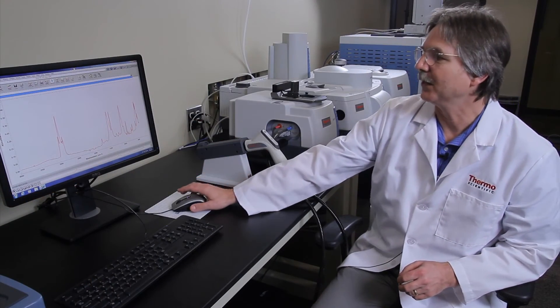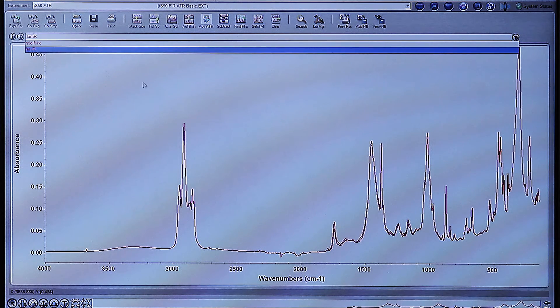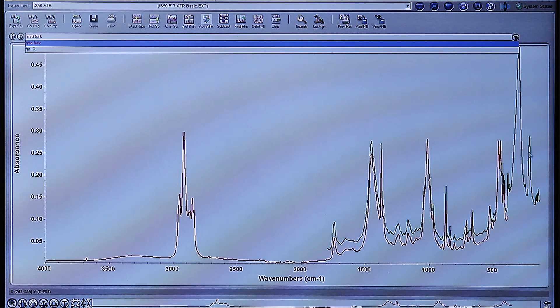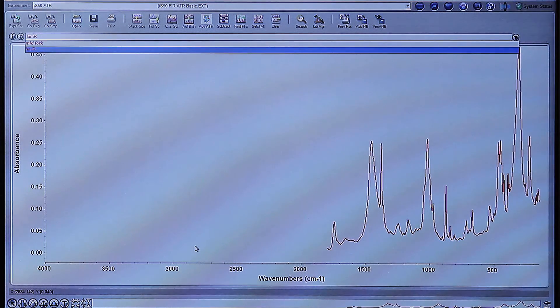Here we see the mid-infrared spectrum again, but what we've done is collected the far-infrared to fill in the areas that the mid-infrared spectrum hasn't shown. The green spectrum shown here has extra peaks that you would not be able to see if you just did mid-infrared. Removing the mid-infrared, you can see the entire far-infrared spectrum down to about 150 wavenumbers. The goals for today were to collect mid-infrared spectra using the IS-50 ATR as well as collect far-infrared spectra using the same accessory. Thank you.